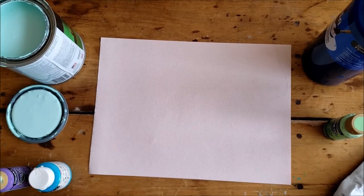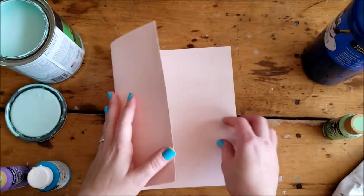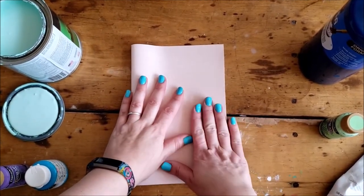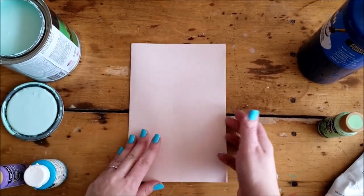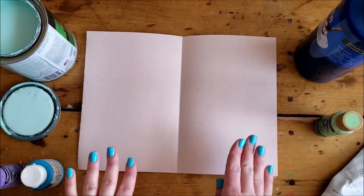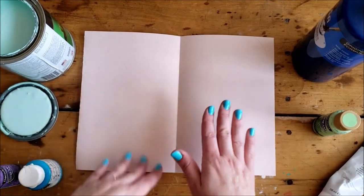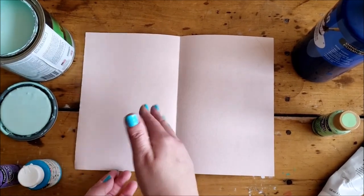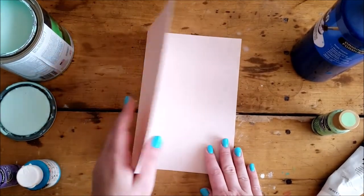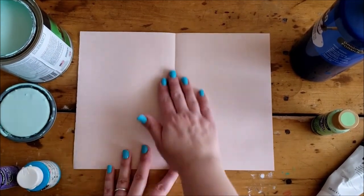To do our inkblot paintings, I like to use the paper horizontally and make a crease first — so fold it, then open it back up. We're creating a symmetrical painting, which means the same on both sides. Whatever we paint on one side, while the paint is still wet, we fold the paper closed and rub, and it transfers the paint to the other side creating a mirror image.